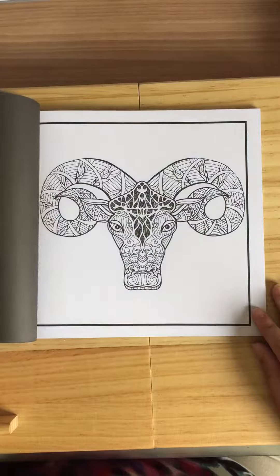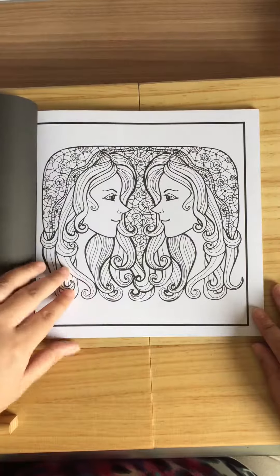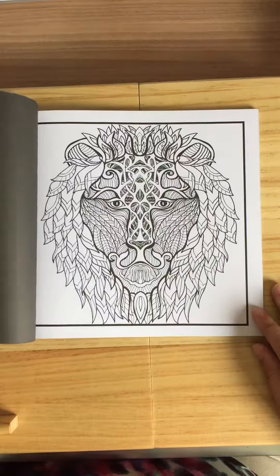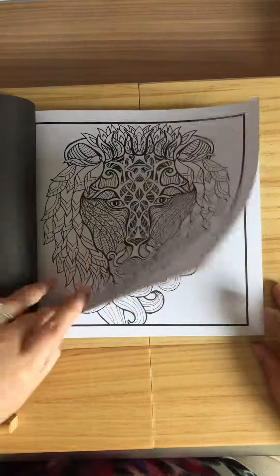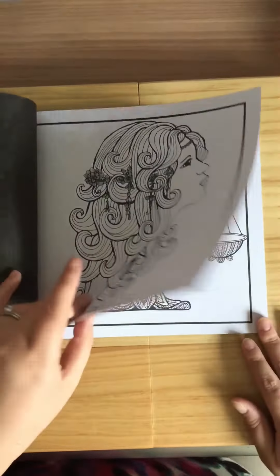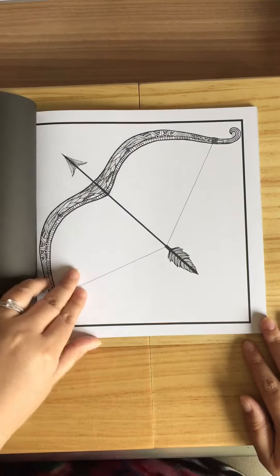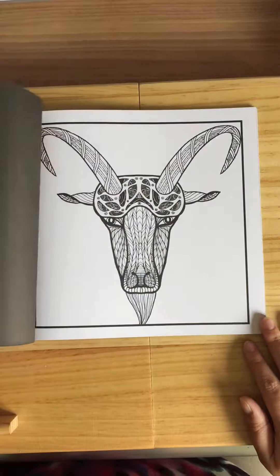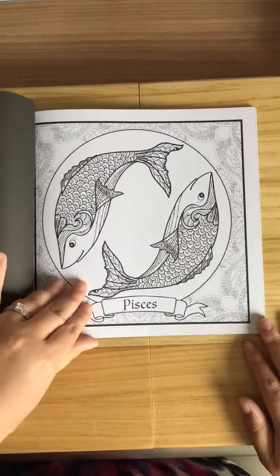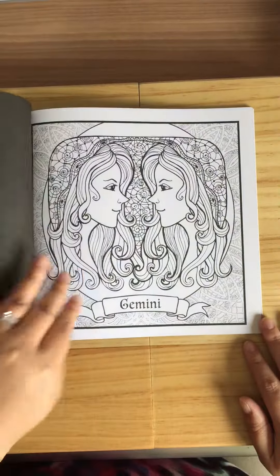And then it does the same ones again, but without names underneath, which is quite good because you can use them as gifts — color them and pass them on. You can also get box frames from Ikea, put lights around or something — really nice. And then you get the ones with names underneath again. I think it's two sets of each, and that's why it's so thick.